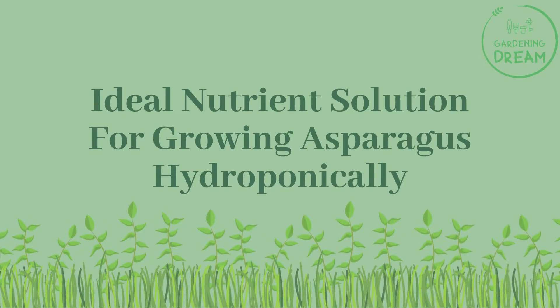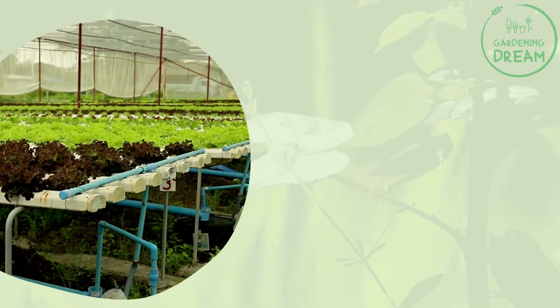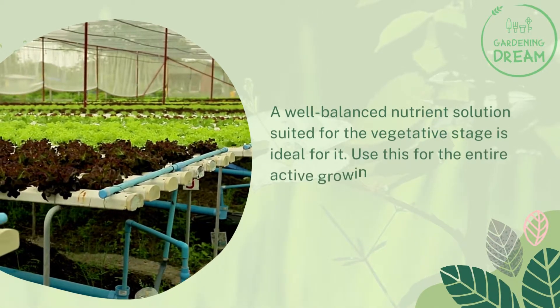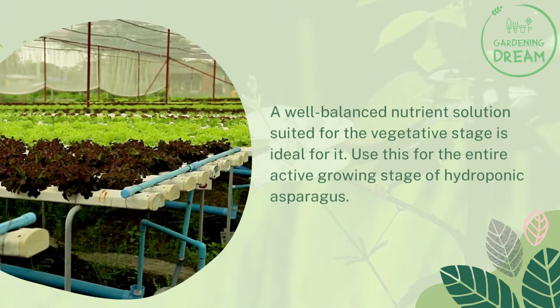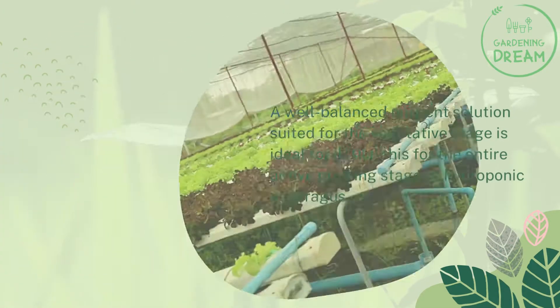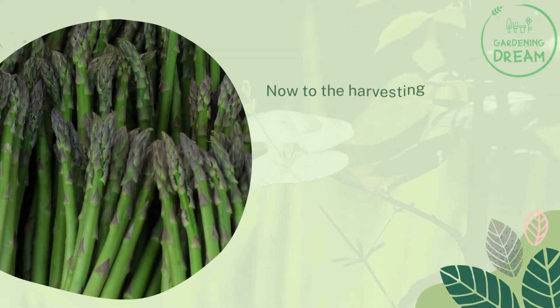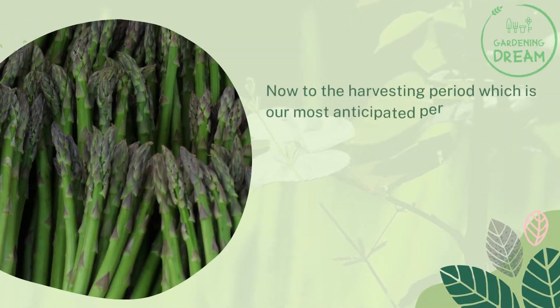For the ideal nutrient solution when growing asparagus hydroponically, a well-balanced nutrient solution suited for the vegetative stage is ideal. Use this for the entire active growing stage of your hydroponic asparagus.